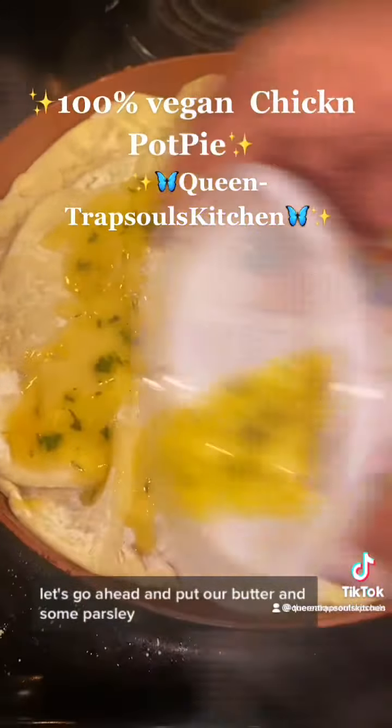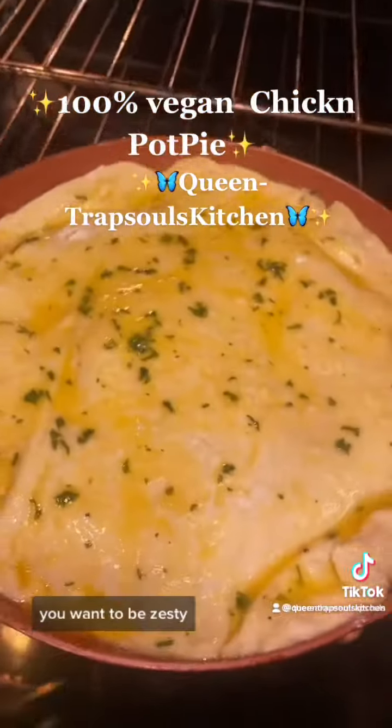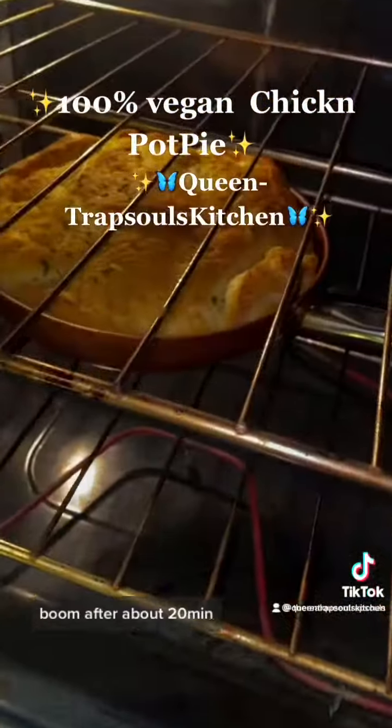Let's go ahead and put our butter and some parsley on top. You can even add a little garlic if you want to be zesty. Put that thing in the oven — be careful not to burn yourself.